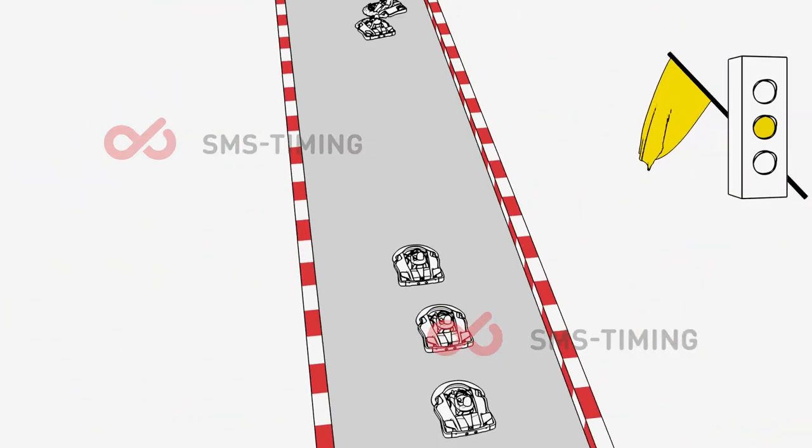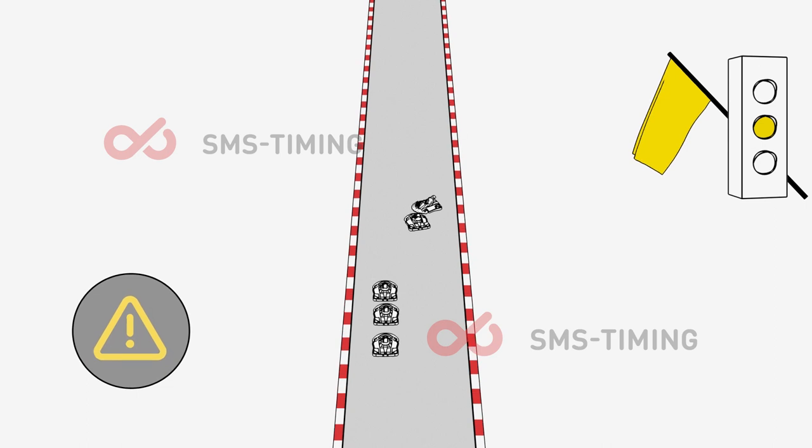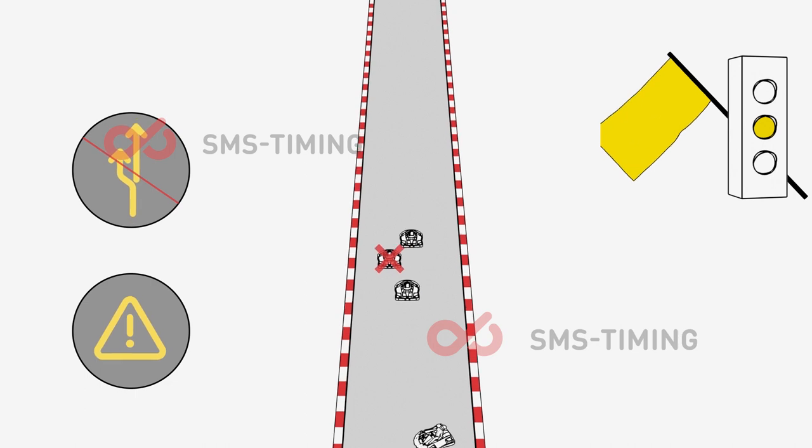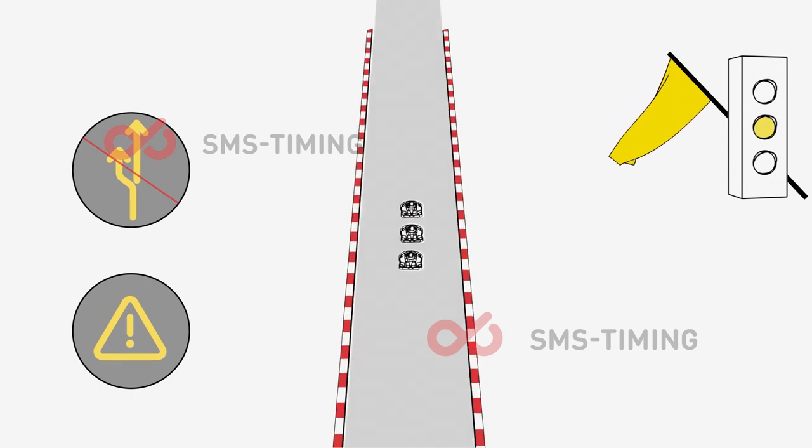Yellow flag and yellow light signals that there is an incident or obstruction on the circuit — please reduce your speed. No overtaking is allowed when the circuit is under yellow conditions.